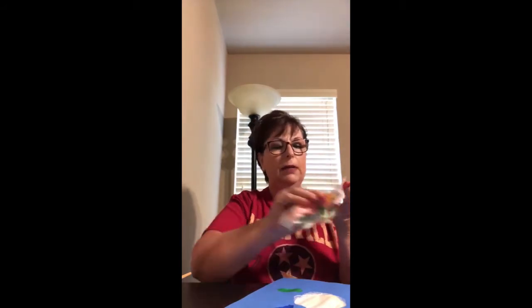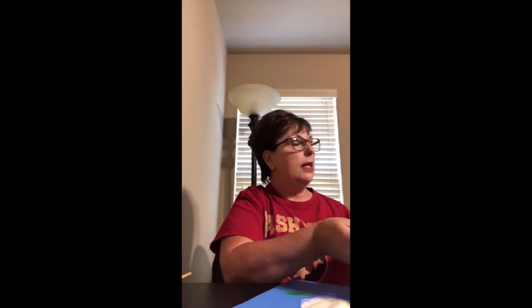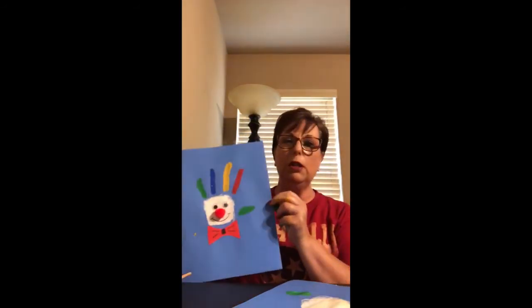After you press it on the paper, you wipe it off and you have to let it dry for a little bit. But once you get it dry, then you can glue the red pom-pom on for the nose, the googly eyes.